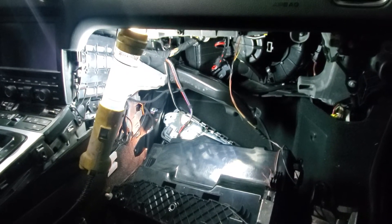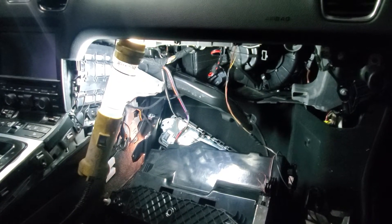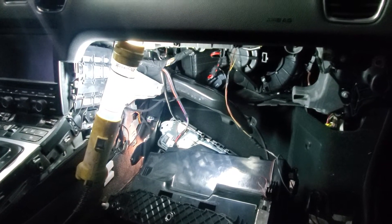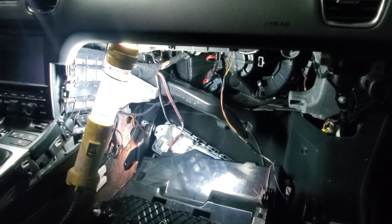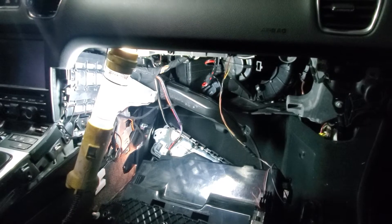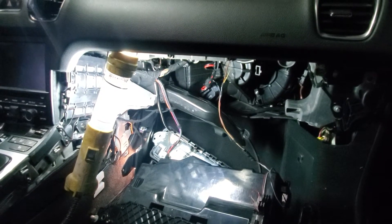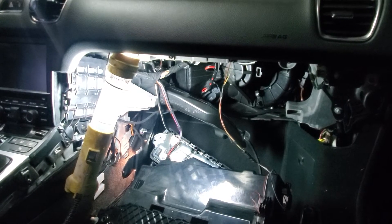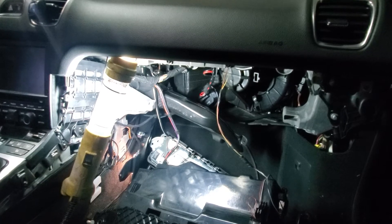So I had it diagnosed. They said the blower motor was bad and wanted $1,300 to replace it. I found the blower motor — you can get it from PelicanParts.com — and I actually ordered it from CarParts.com. Got it for $79 and it didn't work.